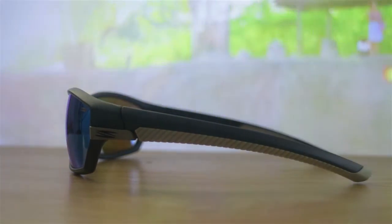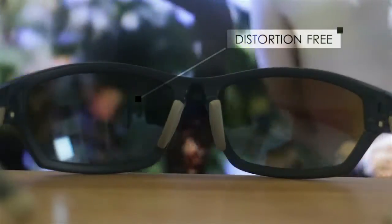So, meron din itong hard coating, meaning pinatiba yung lens. Also, meron din syang distortion free. So, kahit medyo may pa-curve sya, hindi na din distort yung image sa paningin mo.